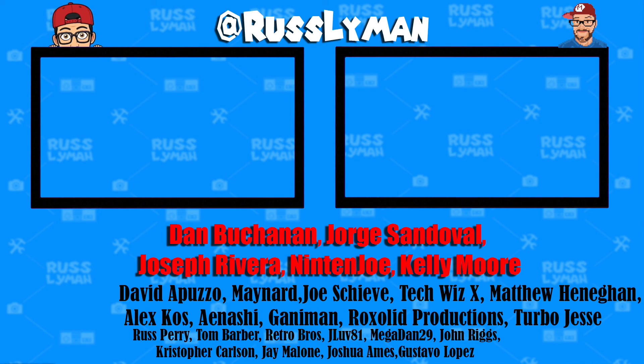Dan Buchanan, George Sandoval, Joseph Riviera, Nintenjo, Kelly Moore, David Apuzo, Maynard, Joe Schievi, TechWizX, Matthew Hannigan, Alex Kaz, Ian Oshie, Gannaman, Rock Solid Productions, Turbo Jesse, and everyone on my Patreon. Link below if you want to join.